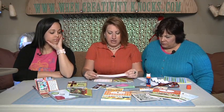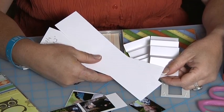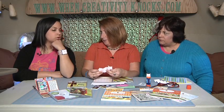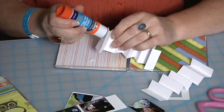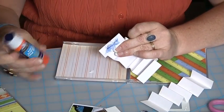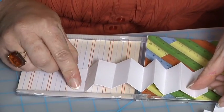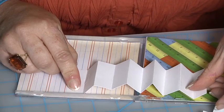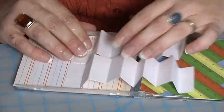Two strips that are eight and three quarters by two inches — any kind of cardstock or coordinating paper. You're going to mountain and valley fold them, or accordion fold them. We measured about two and a quarter to two and a half inches, give or take a little. Then we went ahead and glued each side down, so it's actually going right over the hinge on the case.